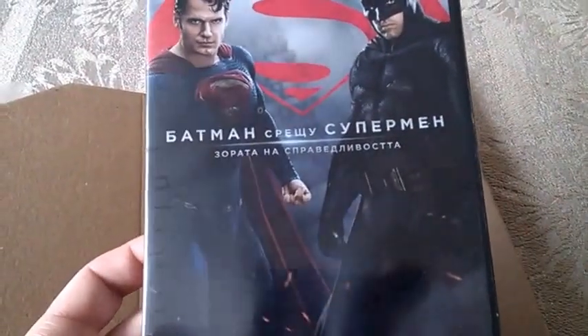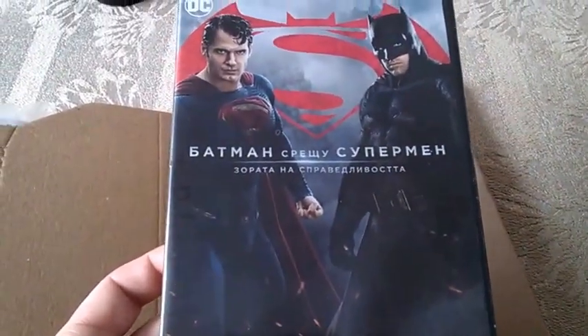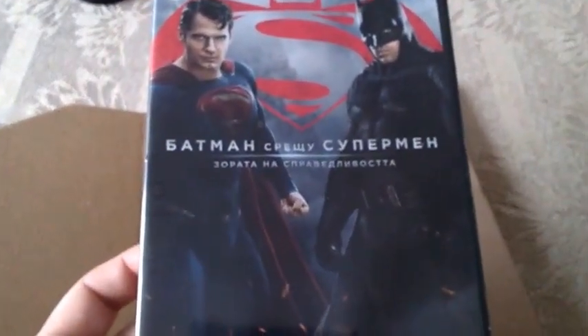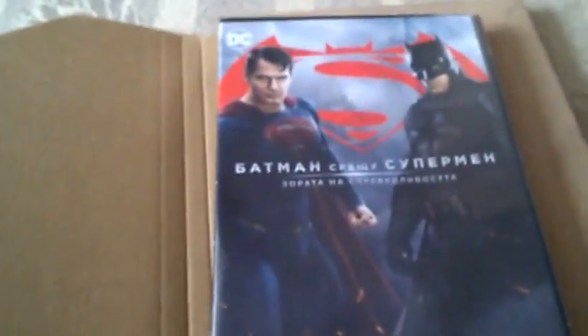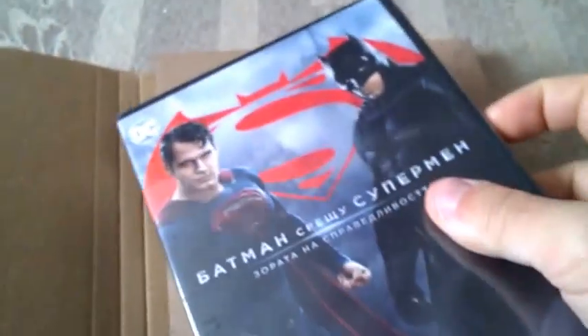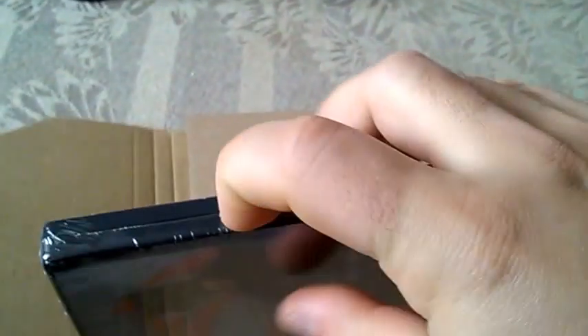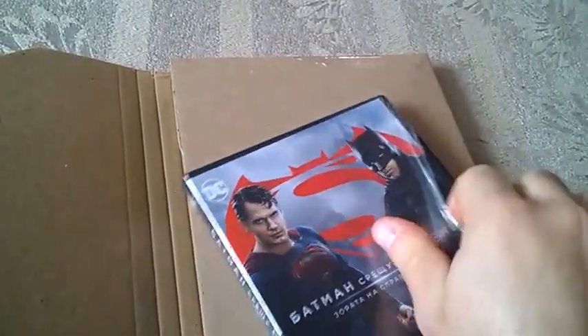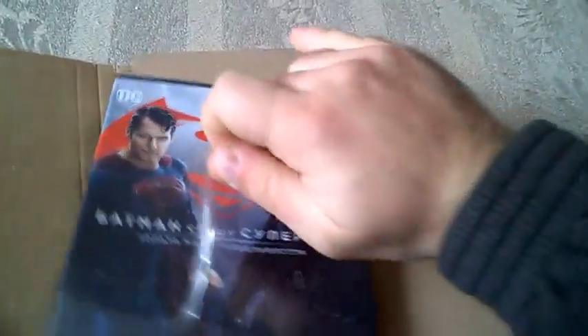So let's do the unboxing and see what we got. It's actually easy this time — here we go.